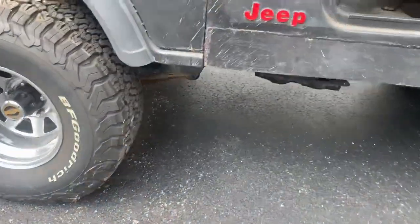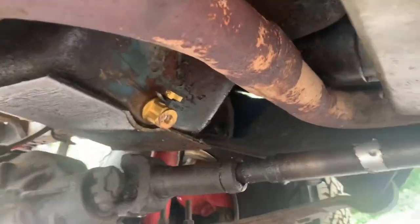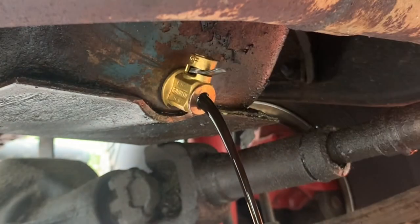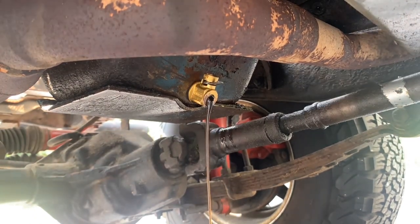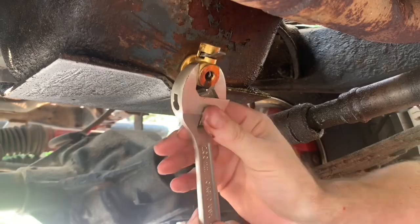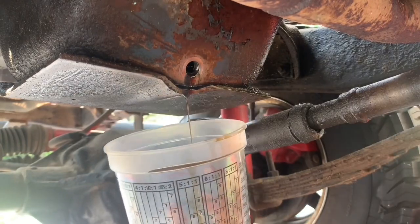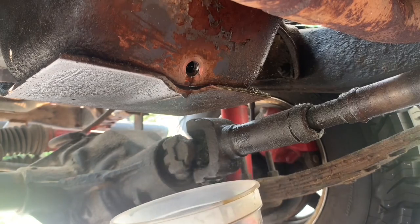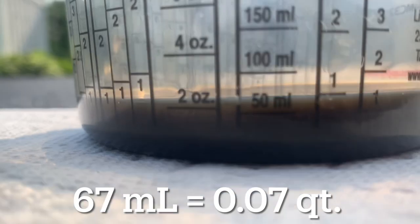And last is the 1980 Jeep CJ5 with the 258 inline 6 engine. This also has the F-Series valve. First, I drained the engine with the Fumoto valve, and again of course I changed the oil filter while the valve drained. Then I removed the valve and let the additional trapped oil drain into the measuring cup. And here are the results: here is the F-Series valve, and an additional 67 milliliters drained out.